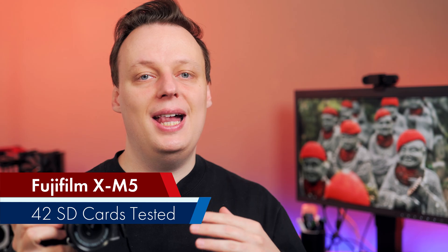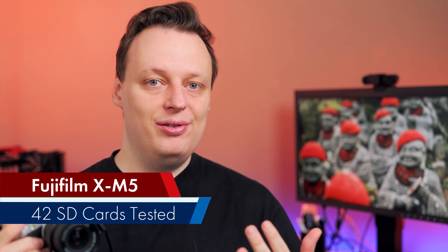In today's video, which memory card you should choose for the Fujifilm XM5 — one of the most popular travel and vlogging cameras below a thousand bucks — so stay tuned.